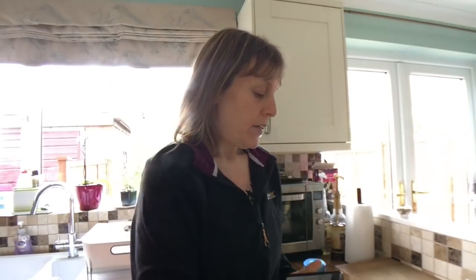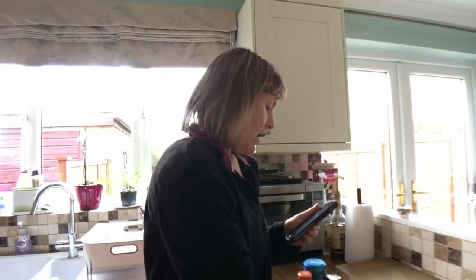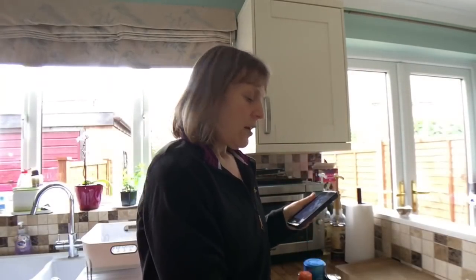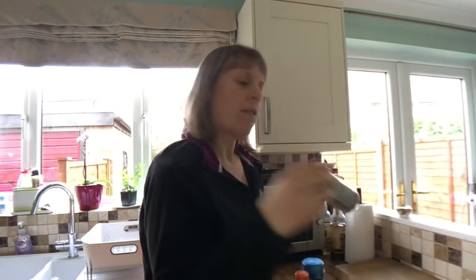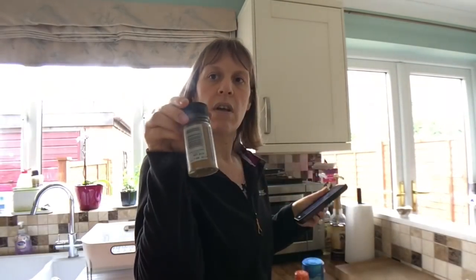Let's see what we need for the falafel — this version is sin free. It says it serves six and it's freezer friendly. So what we need is a can of chickpeas — 225 grams canned chickpeas, drained weight about 240, so that's there or thereabouts. One onion finely chopped, two garlic cloves crushed, a teaspoon of ground cumin, a teaspoon of ground coriander.